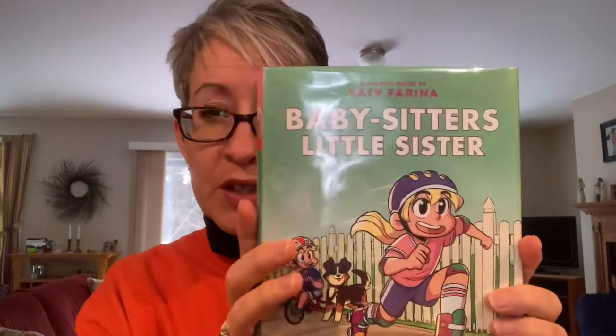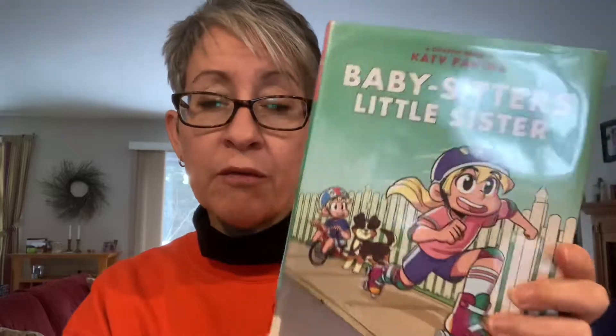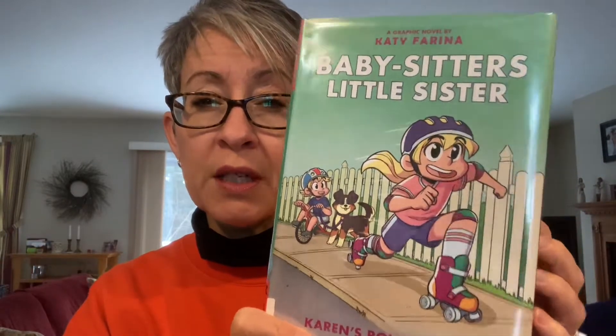But she relatively recently converted them into graphic novels. Once she did that series, then the Little Sister ones started converting as well. This is the second in the Little Sister series.